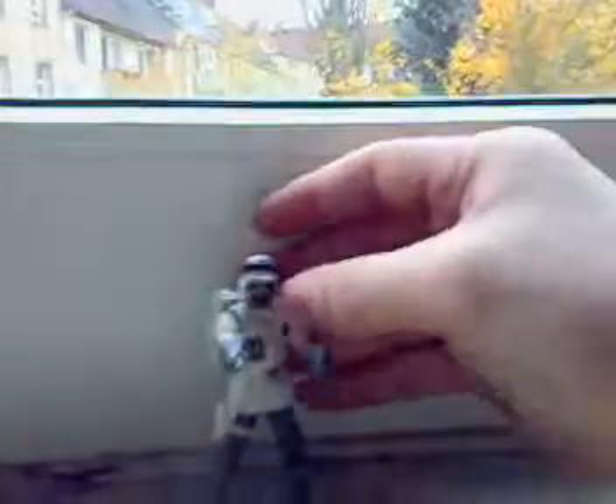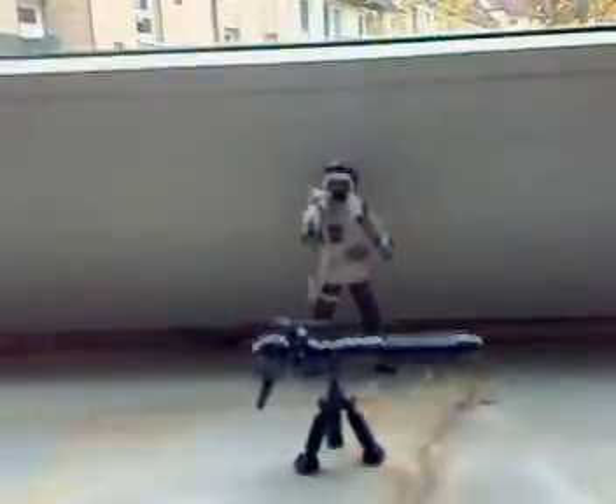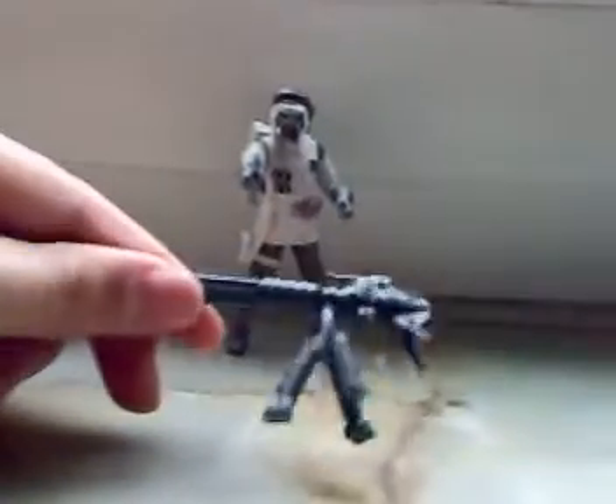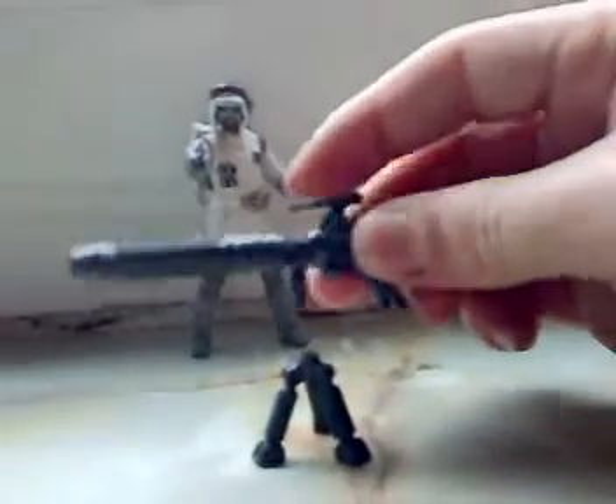So that's the packaging on the Hot Rebel Trooper — now into the figure. It comes with also this cannon, which is great. The trooper came with this, and it's also included. It's a great weapon that you can remove from here, and he can hold it with his hands.